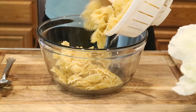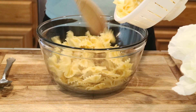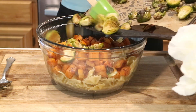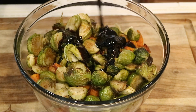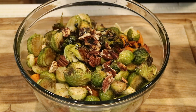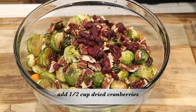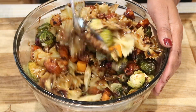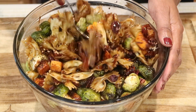Once everything is done, add it all to a bowl: start with the cooked bow tie pasta, then add the roasted butternut squash, the roasted brussels sprouts, pour over the reduced balsamic vinegar dressing, add the toasted pecans, and also add half a cup of dried cranberries. Grab a spoon and toss everything together.